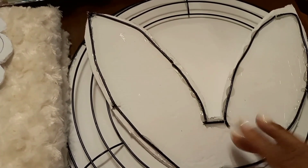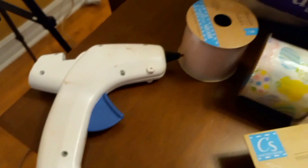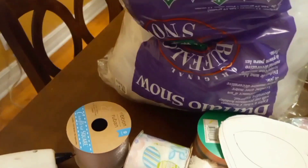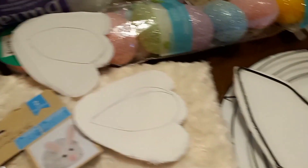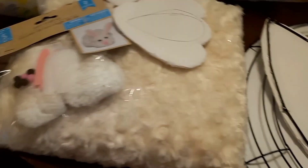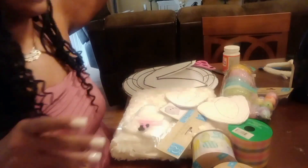I took a flower wreath, cut pieces of it, and formed it into the ears. You're also going to need some scissors, as well as Mod Podge or glue, and I also have my glue gun. I also have some snow that was left over from Christmas when I did my decor, so I'm going to use that as stuffing for my bunny. I've already cut and pretty much pre-prepped everything, so I'm going to bring everything down so you can see.